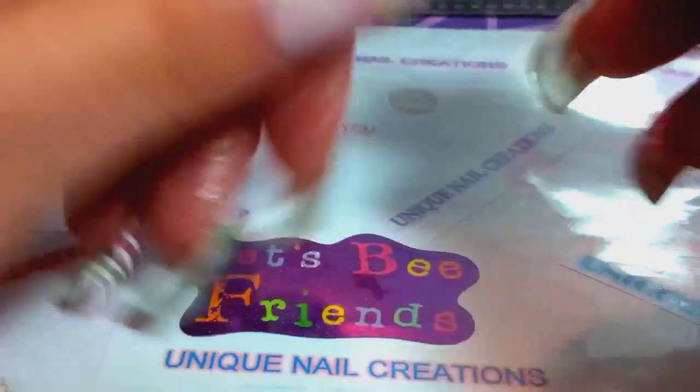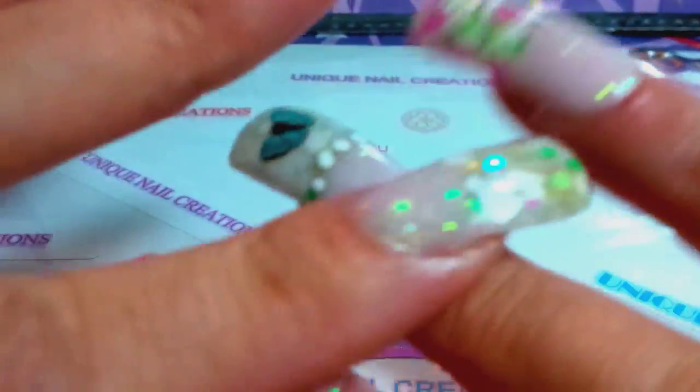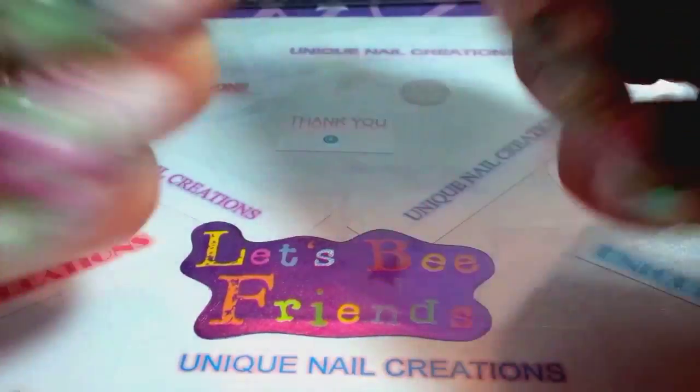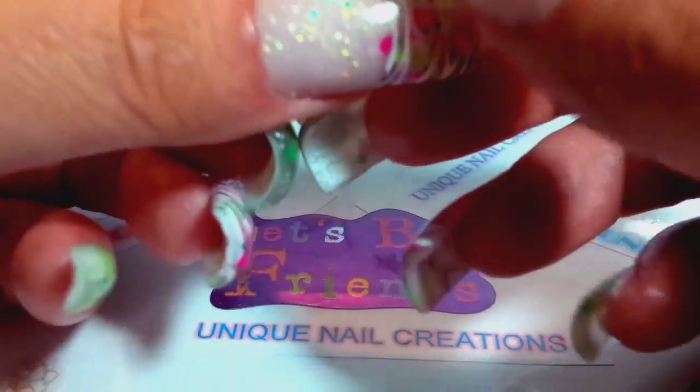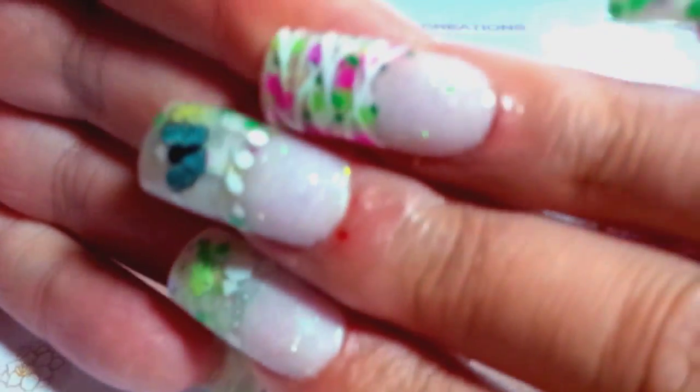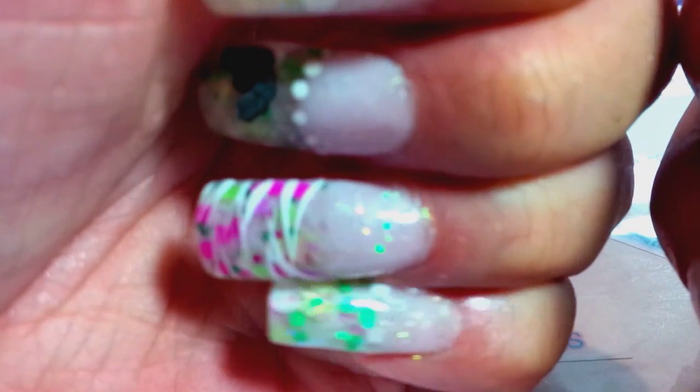I did spring on the thumbs. Pardon my cuticles — I have not done my nails in a couple of months so I had to do a lot of cuticle work and they look awful. These are my two mixes — I did little lines on here; I don't know if I like that or not, but the mixes are really cute. I use my opaque nail bed sparkle because my nail beds are really damaged from years of wearing acrylics, and the opaque nail bed sparkle covers everything up.